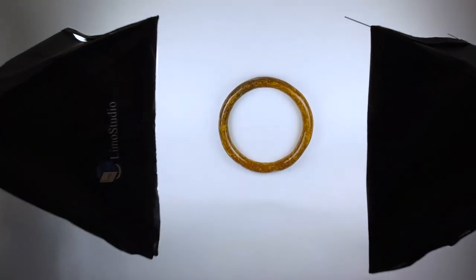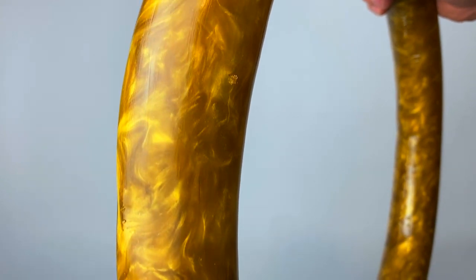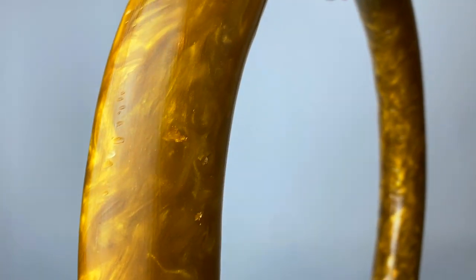Brent here with Bring Your Own Tools. On today's episode, if you want to learn how we made this life-size Sonic the Hedgehog ring out of just epoxy and gold pigments, well you better keep on watching.